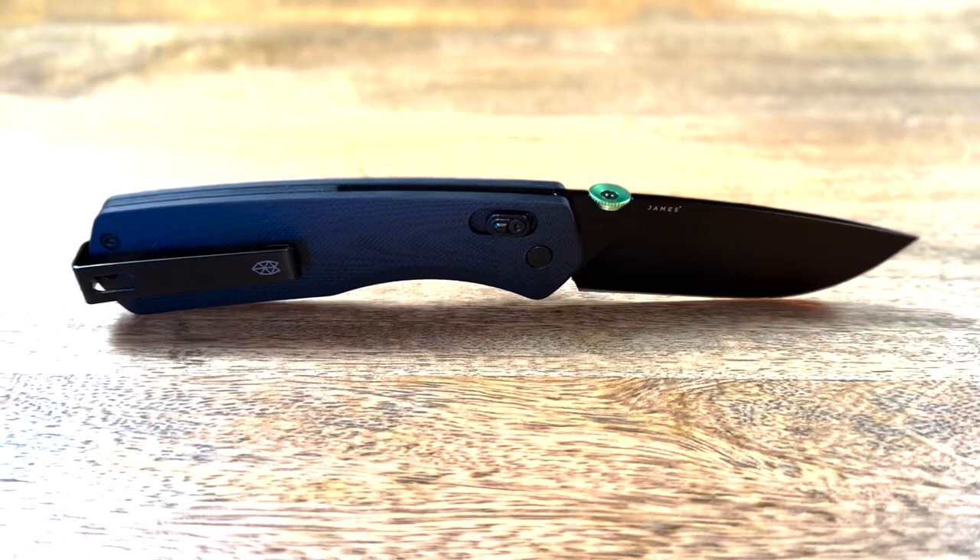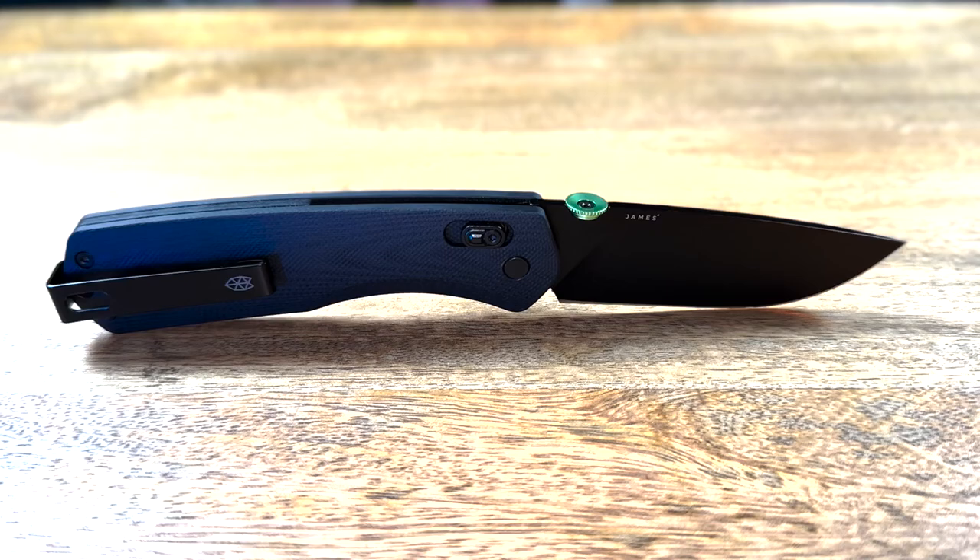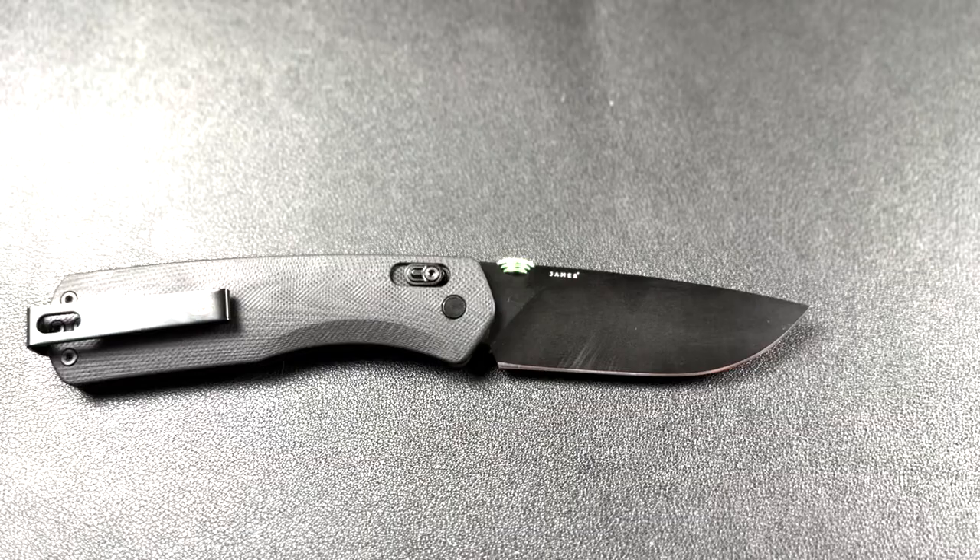It's the perfect little EDC knife. If you're looking for a sleek and stylish EDC knife, James Brown Carter should definitely be on your radar. It is their most advanced everyday carry knife and one of their top sellers.